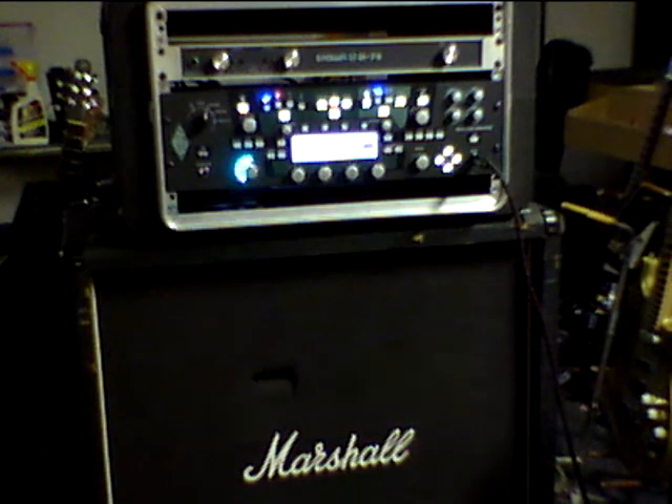This one is powered right now by a Crown D75 in bridge mono, which is only 75 watts. Actually, with the 16-ohm cabinet — a Marshall with an 80s JCM 800 — it's only about 35 watts. Plenty of power for doing live performances.